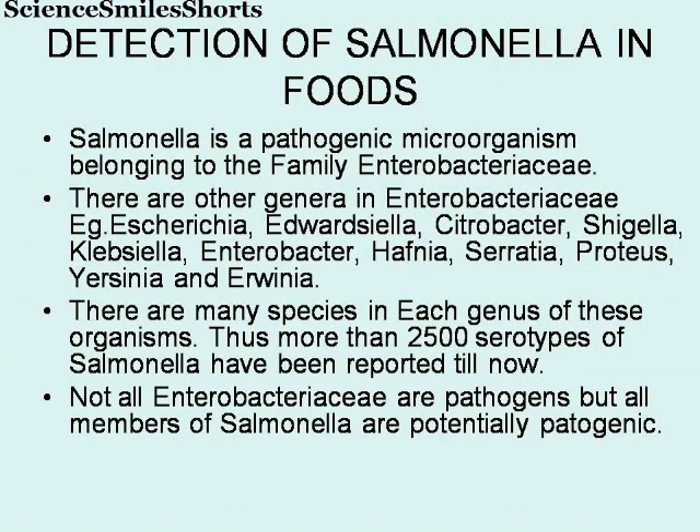Here are a few lines on Salmonella. Salmonella is a pathogenic microorganism belonging to the family Enterobacteriaceae. There are other genera in Enterobacteriaceae, like Escherichia, Edwardsiella, Citrobacter, Shigella, Klebsiella, Enterobacter, Hafnia, Serratia, Proteus, Ercenia and Ervenia. There are many species in each genus of these organisms.